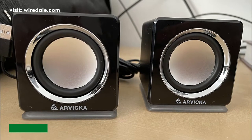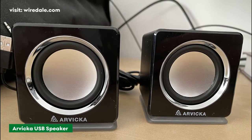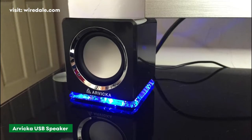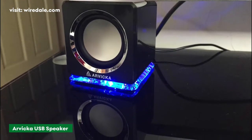Barvica USB speakers come with a limited 3-year warranty and a lifetime of technical support. With an on and off switch for the LED lighting and single volume control, they might fit in the palm of your hand, but they'll make all the volume that you want when you plug them into your laptop.